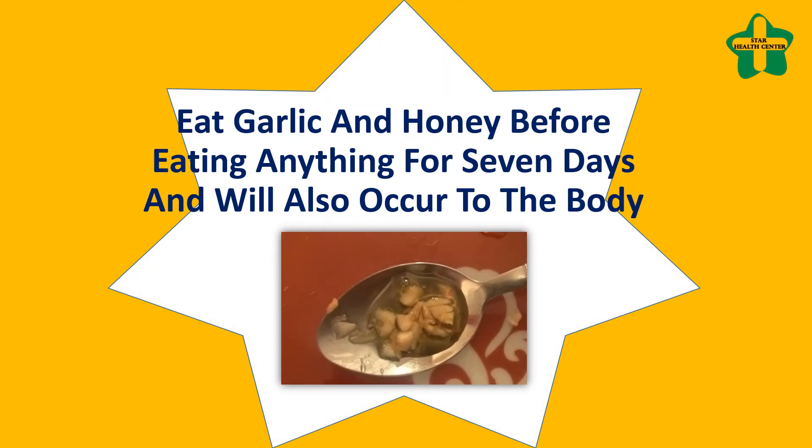Eat garlic and honey before eating anything for seven days, and see what will occur to the body.